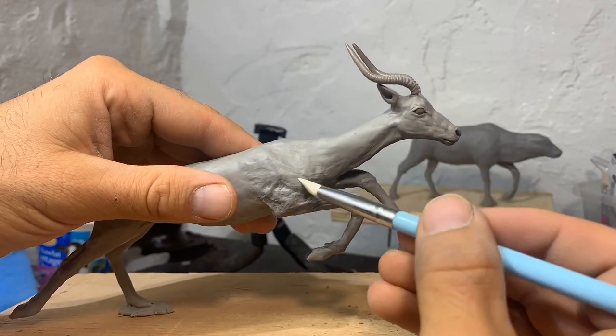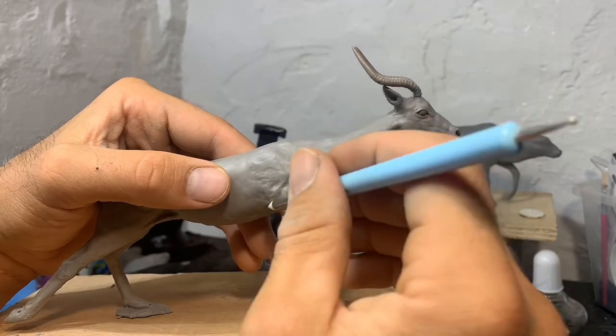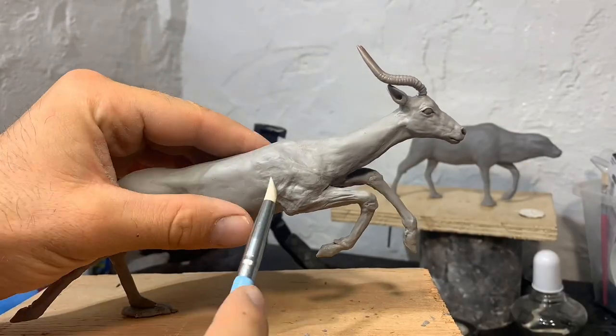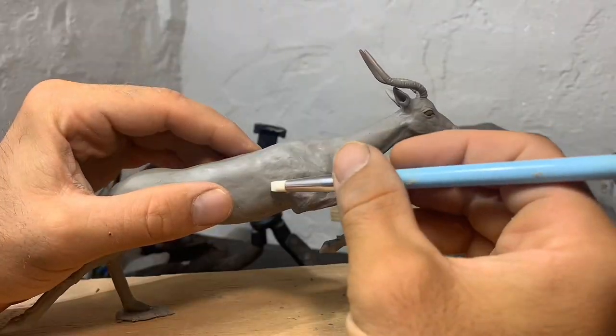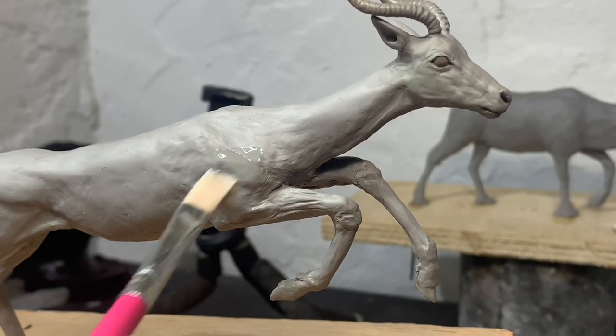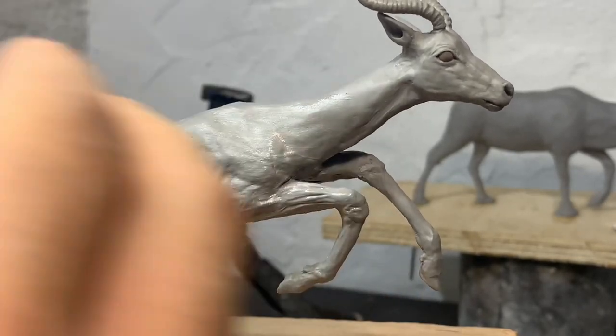Last thing to do is smooth out all my tool marks and get it ready for one last inspection, and put in any final touches before I put it in the oven and bake it hard. A little bit of lighter fluid just to get it a little smoother, and we're done.